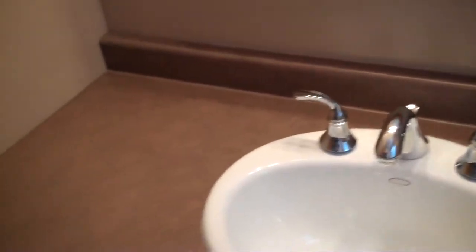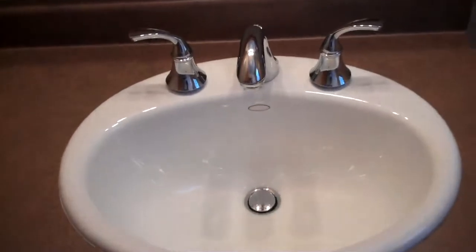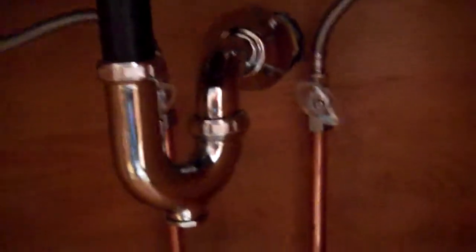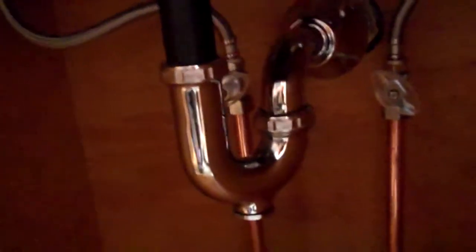I've got the countertop put in, screwed down. I put the sink in last night. I'll get to the fun part here, because this is where I made my thousand trips to Menards. If you're ever going to buy a P-trap from Menards, I would suggest not buying the cheapest one they have.